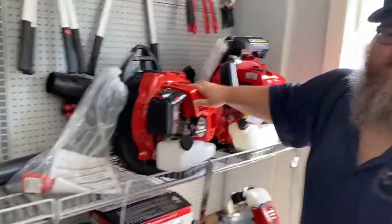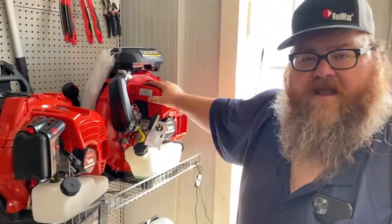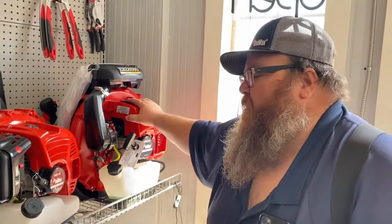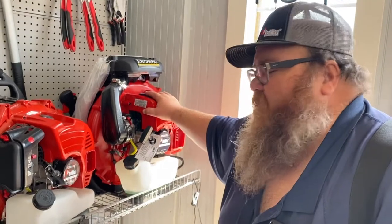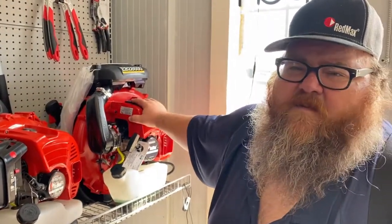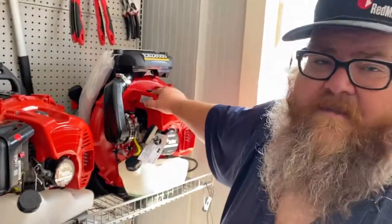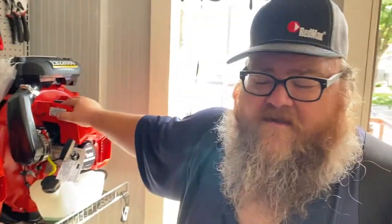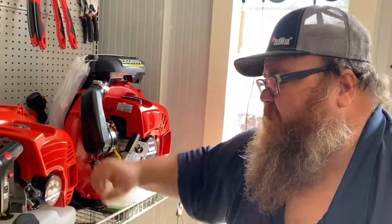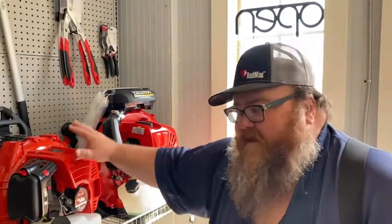The number one thing Redmax is known for — backpack blowers. You will not find a more stable, more powerful blower. I think the Echo has one that's slightly more powerful, but this has the longest life, 20% more power than Stihl, 20% lighter, more fuel efficient, and they have bigger tanks. They're a badass blower. I've had people travel from over five hours away just to come buy these blowers.